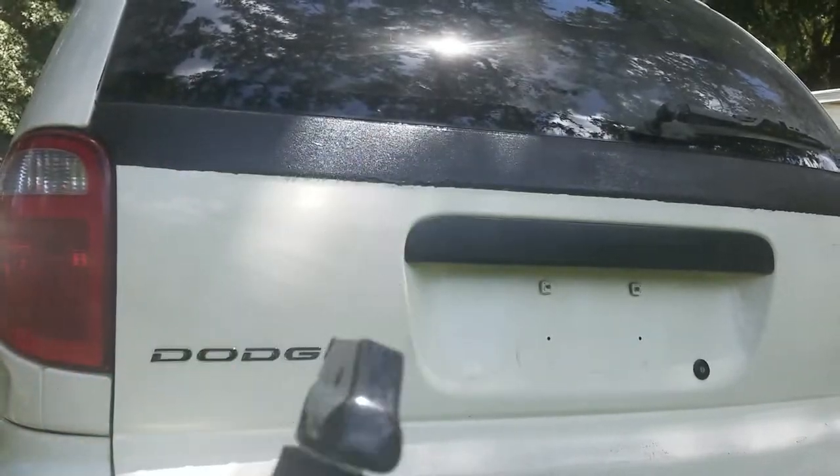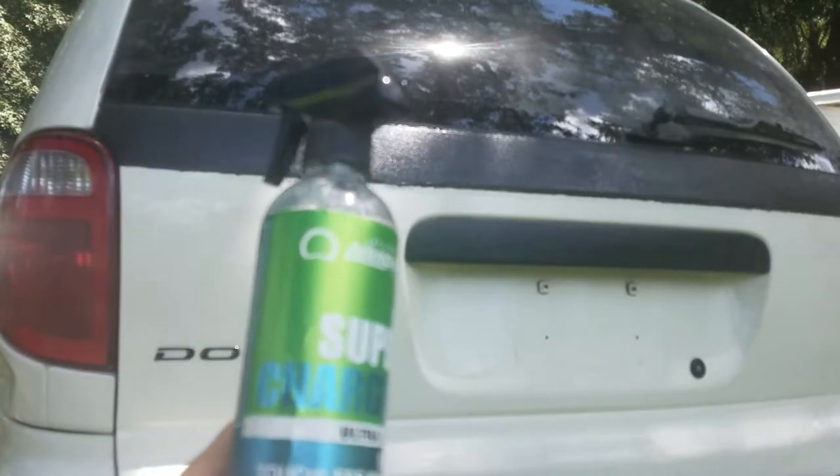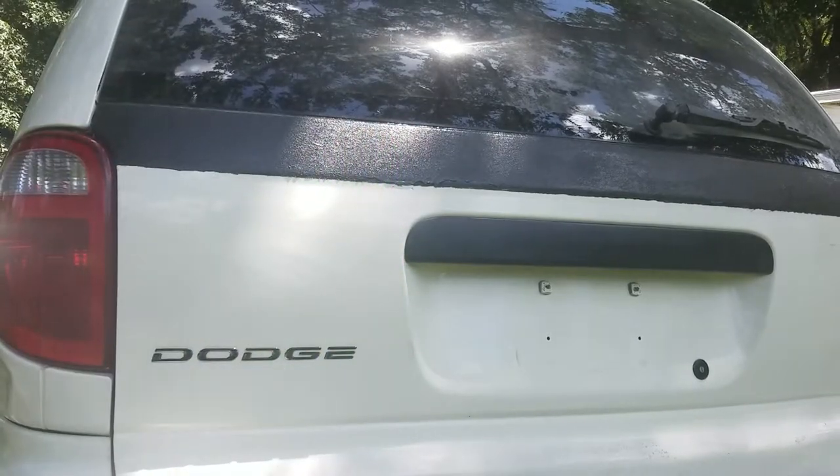It's going to make that stuff repel, and it's also going to revive the ceramic coating that I have on the rest of the car. So I'm going to do this about once a month, and I'll update you guys in a month and let you know how this stuff is still doing.